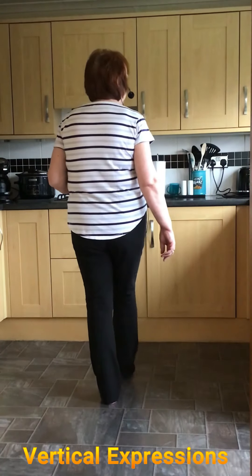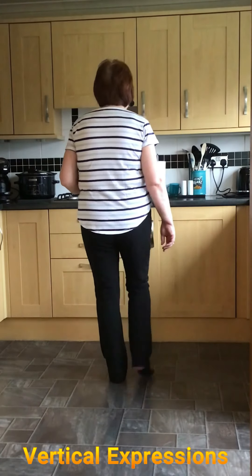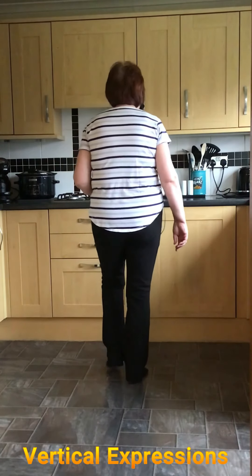With the right foot: point right, step right, shuffle left. And again — point right, step right, shuffle left.